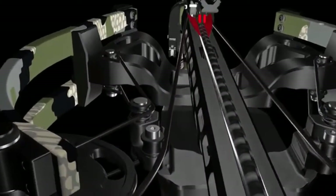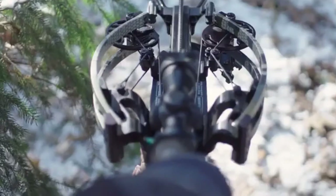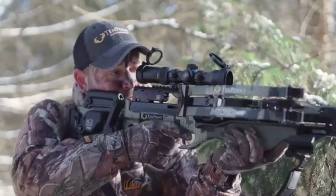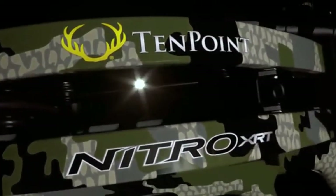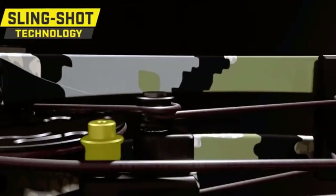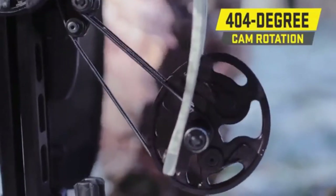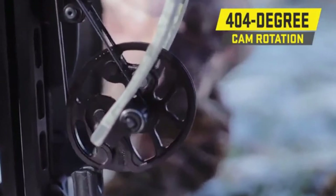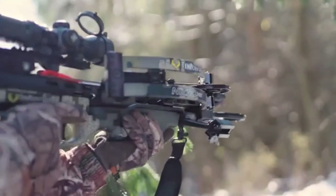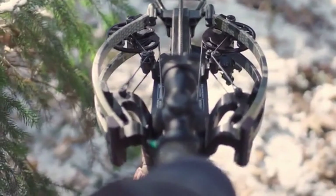Drawing the string through the riser creates an elongated power stroke which generates greater speeds with less poundage, leading to a smoother, lower-vibration shot that is 3 times quieter than competing models. The Nitro XRT's power is generated from our RX-7 cam system, revolutionary slingshot technology, and dual flex limbs. Featuring an industry-leading 404 degrees of cam rotation and an extra turbo boost from our slingshot technology, the Nitro XRT sends arrows downrange with record-breaking speed.